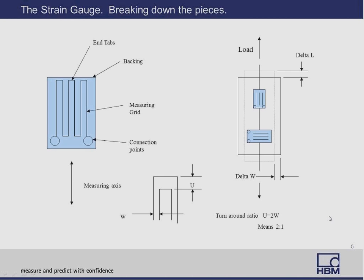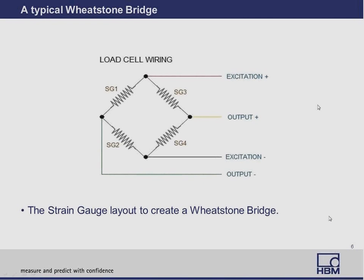We put the strain gauge into a Wheatstone bridge. A Wheatstone bridge is nothing more than four strain gauges or resistors in a pattern of plus, minus, plus, minus. Excitation is applied here; the gauges are usually placed in areas of designated stress. Excitation would be anywhere from 5 to 15 volts. When the bridge is perfectly balanced, you see no output. When stress or strain is applied across the gauges, you get an unbalance in the bridge. That unbalance is proportional, which is why we usually say our output is in millivolts per volt.